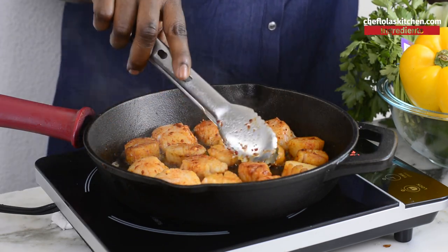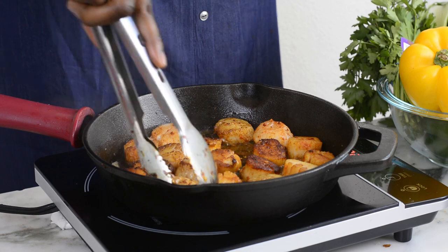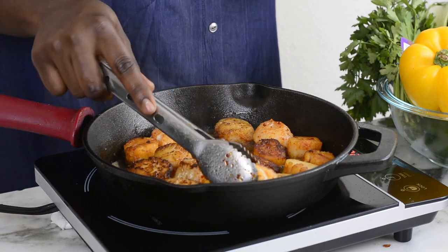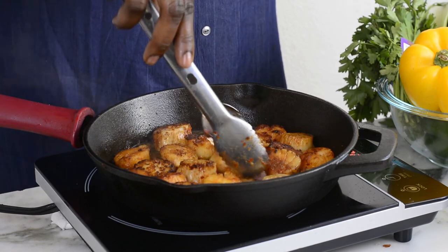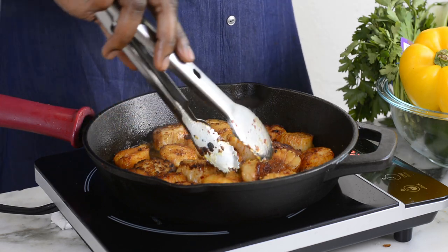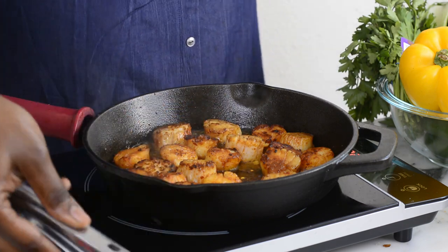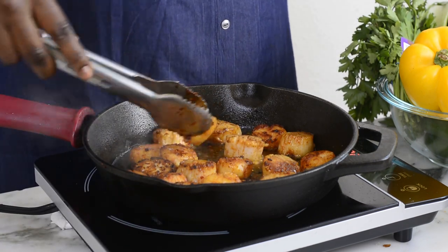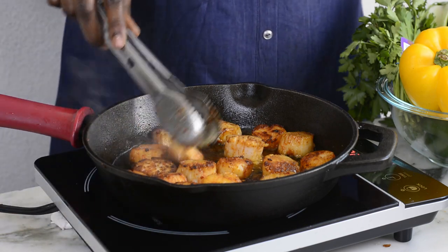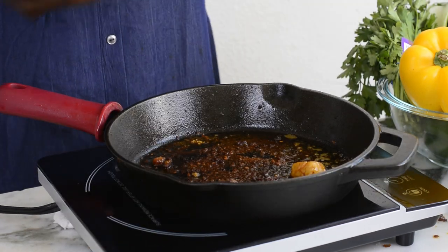The scallops have been cooking for about a minute and a half — it's time to flip them and cook the other side until they become golden brown. Our scallops are all done — look how beautiful they are! I'll take them out of the pan and set them aside.